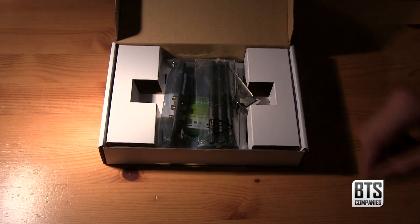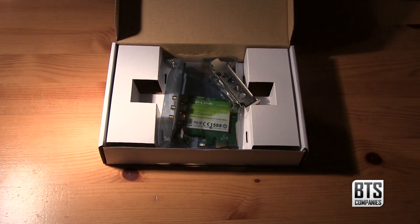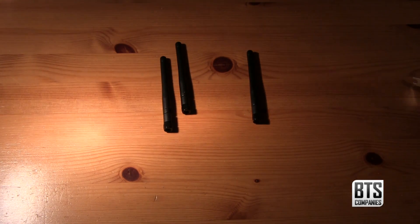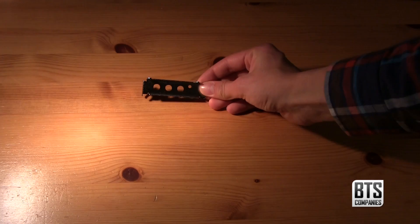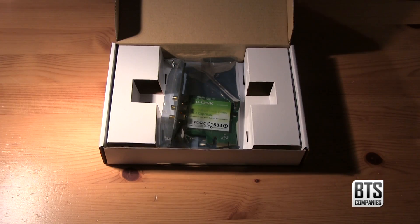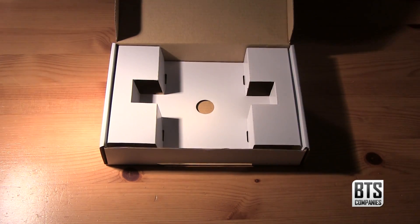Now we're past all the literature we can get to the product itself. First we have our three aerials — they swivel and angle — followed by a mini tower mounting bracket which you're going to need if you don't have a full size PC case. And finally the wireless card itself.